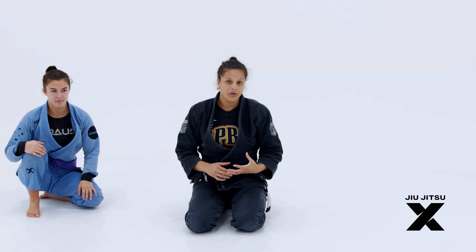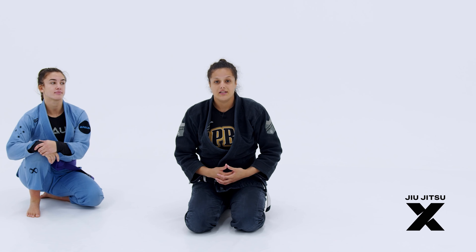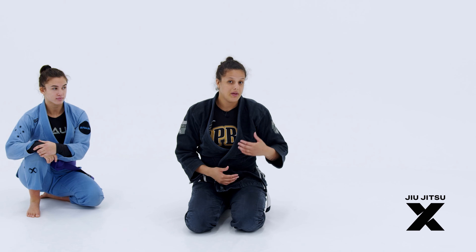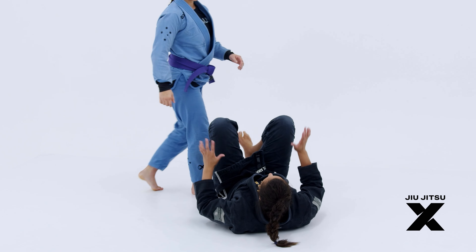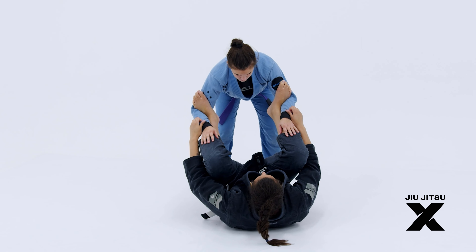I'm going to show you an inverted guard, lasso guard, that I've been working on and using in my training, and it's been helping me a lot. We're going to start on the spider guard, which is a guard that I play a lot.